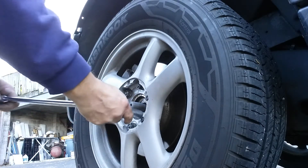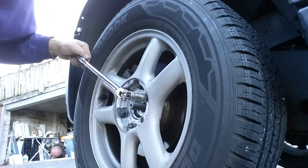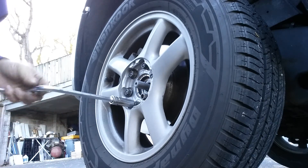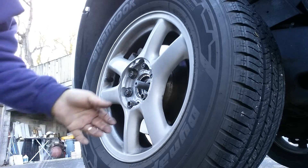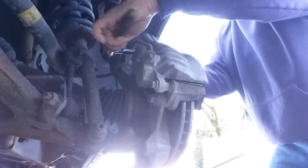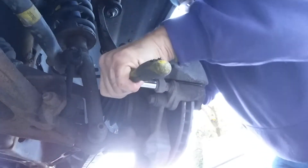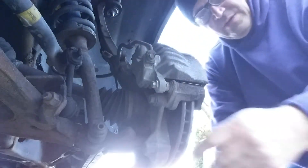Then you take the wheel off, or loosen your lug nuts rather. Now with a 13 millimeter, take the caliper bolts off, remove the caliper, and set it aside.